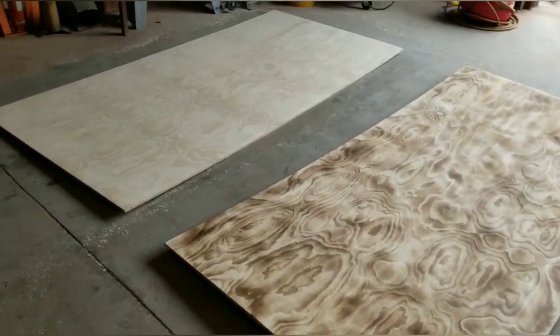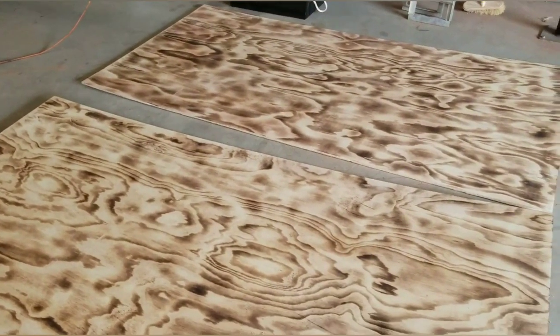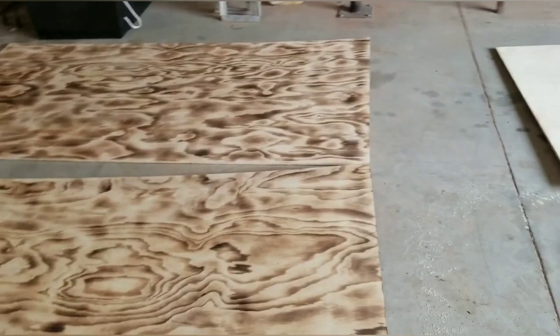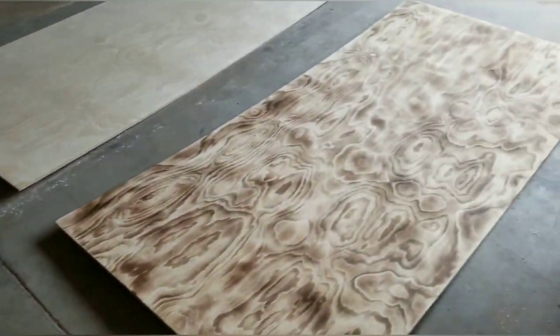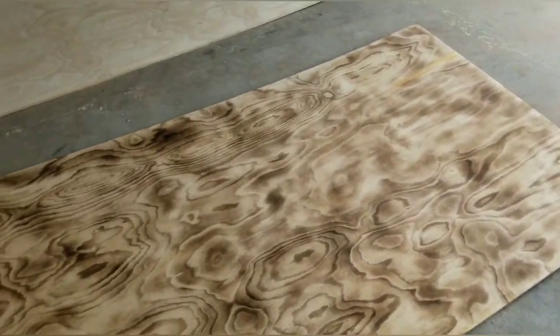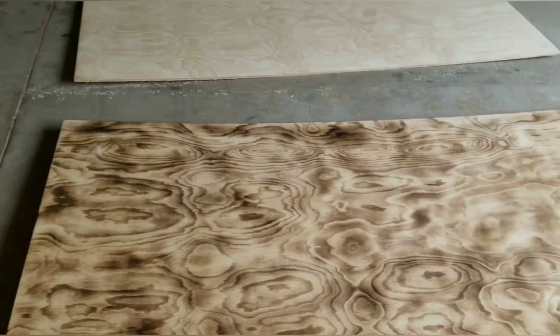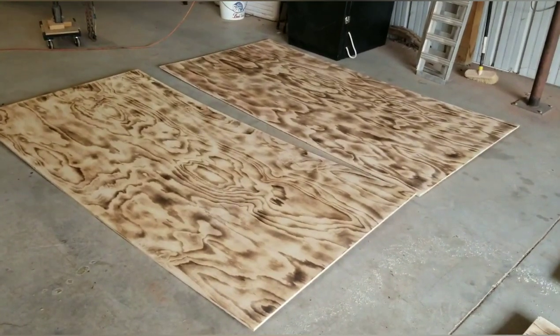Here's the plan for the floor — going to do burnt plywood. It's going to be 16 by 8. I'm using this torch to give it a light burn. First you've got to sand it down a little bit, just a light sand, and then take your burner and just go over it.